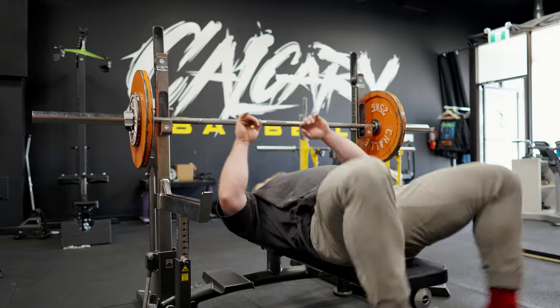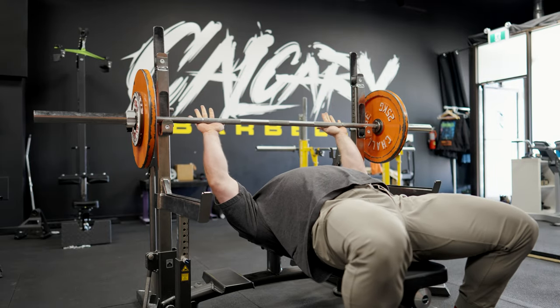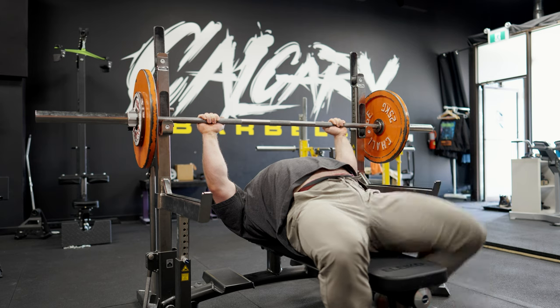It's on. One more comp grip, then we're on to accessories. Let's see if I can jam that left elbow a little harder.